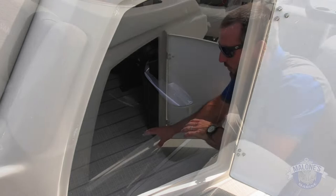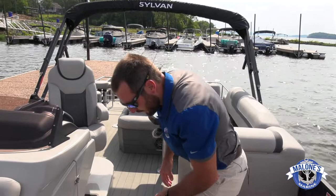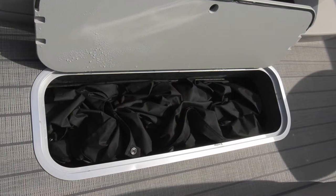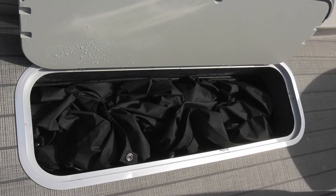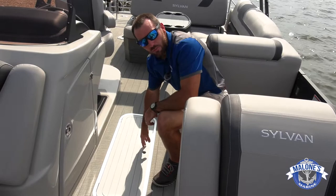We upgrade this boat to have an in-floor storage locker. Right now the covers are stored in there, but this full locker is great for skis, noodles, wakeboards, life jackets — anything you have coming in wet. There's a bilge pump inside so when all that wet stuff drains to the bottom, you kick that pump on and pump the water right out of the boat — no mold or mildew concerns.